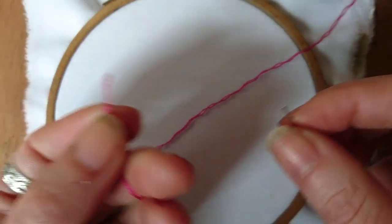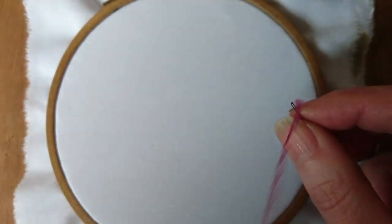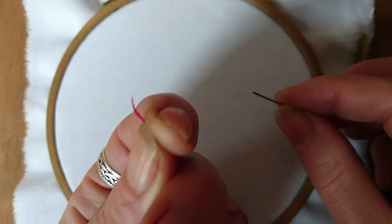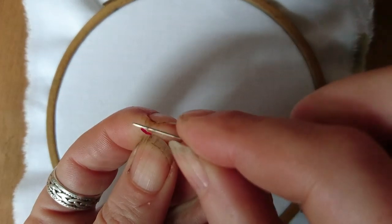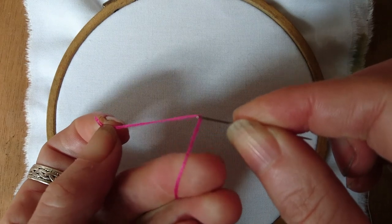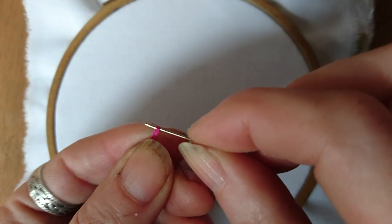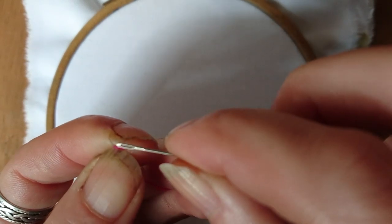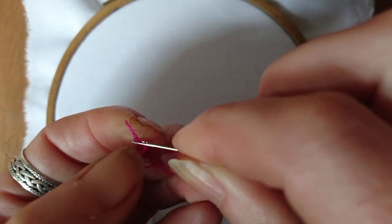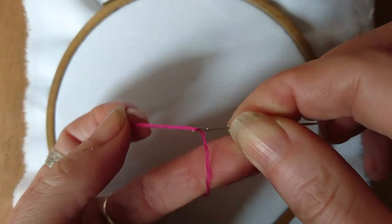Now I'm going to show you two ways to thread the needle. What I normally do, because it's quite fluffy at the end, is give the end a little suck — it just makes it much easier to thread. The second way is to create a loop: wrap the thread around the needle and then push the loop through the hole. It's quite tricky with a small hole, but there you go.